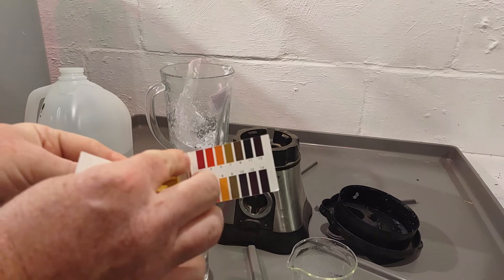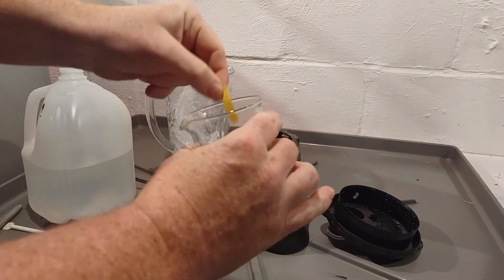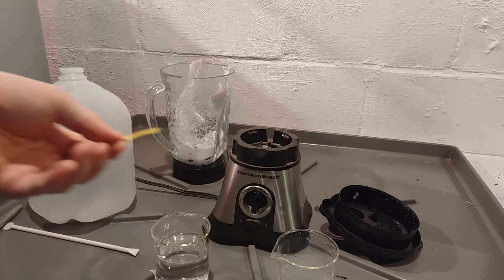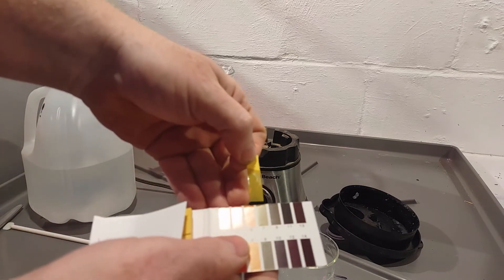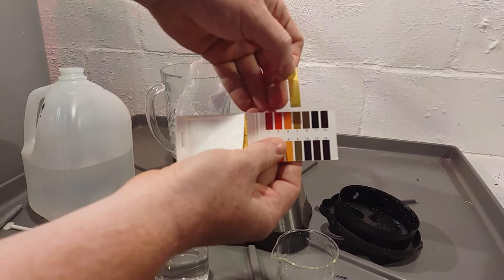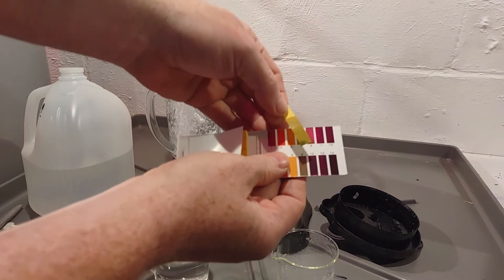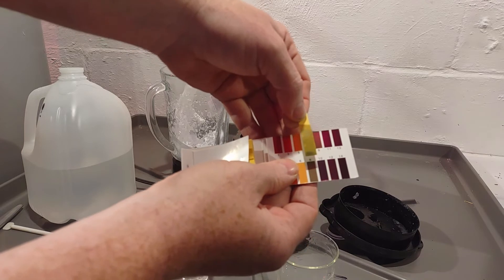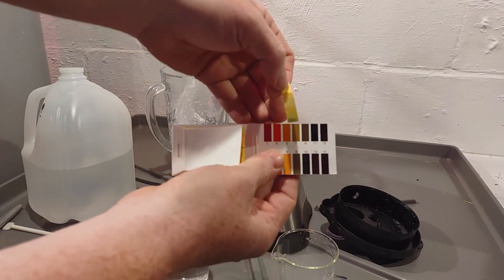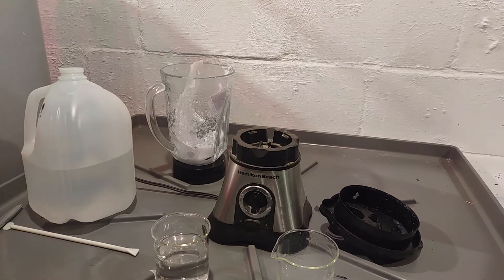Now it's reading seven to eight, which is alkaline — it's definitely eight. So we're definitely more alkaline with the copy paper. Let me rinse all this out and then we'll try the Canson paper.